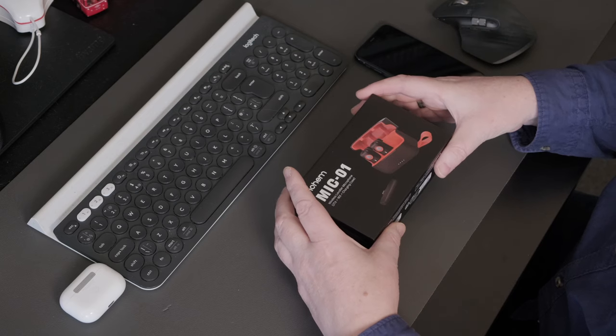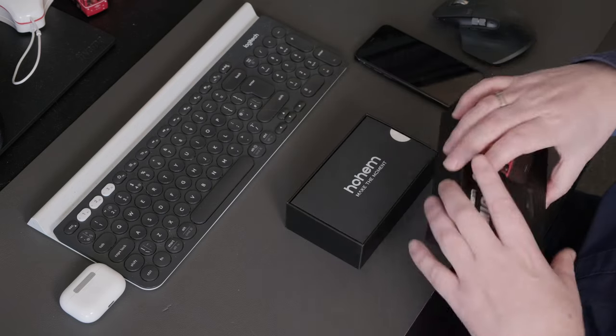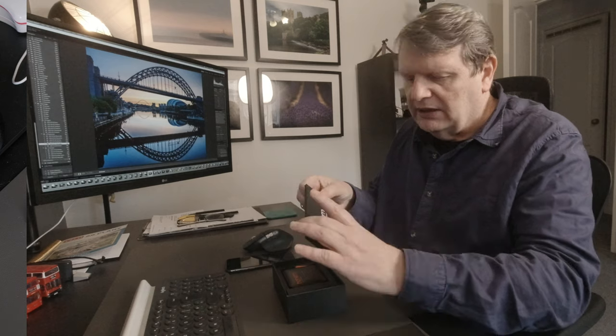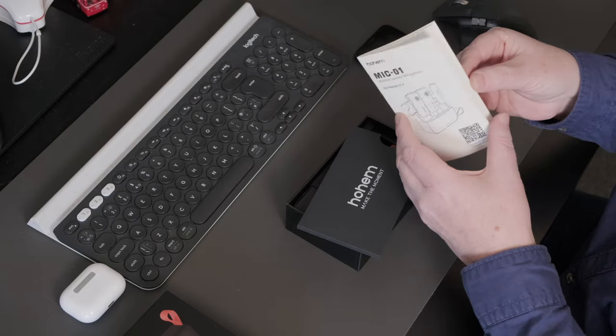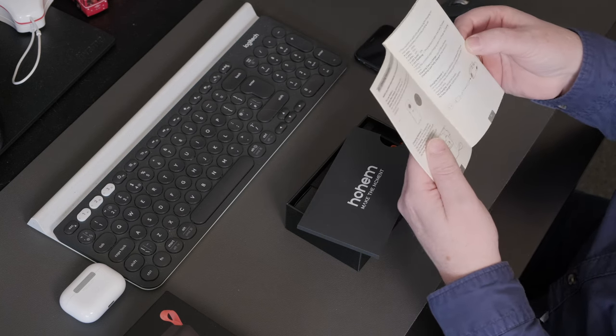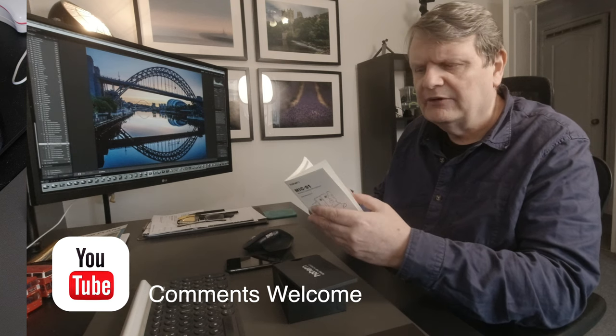Let's open it up and have a look at what's inside — I've had a little run-through so I understand what it's all about. On the top you get the instructions, and there's a QR code which allows you to download or watch a tutorial on YouTube, which I have done. It's a very clear and concise tutorial that explains how the microphone system works — quite impressive, very well done.